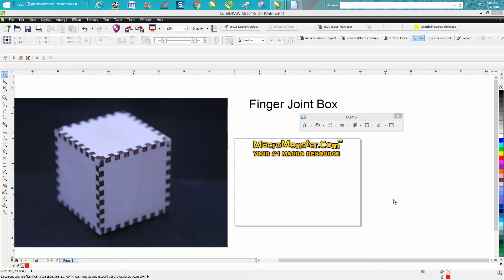Hi, it's me again with CorelDraw Tips and Tricks. Today's video is a continuation on eCut, which is MacroMonster.com. I've done a lot of videos on nesting and other things, and it's got a lot more macros than anything I've ever seen.